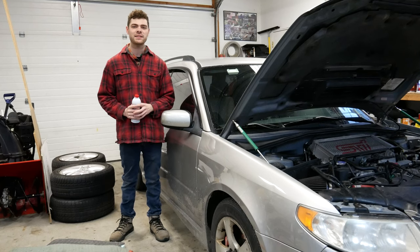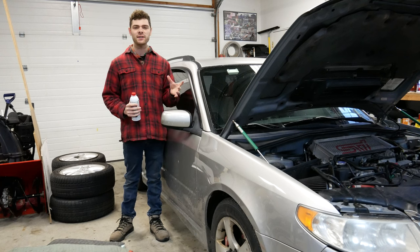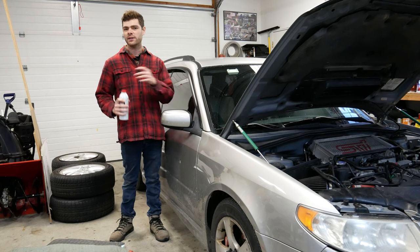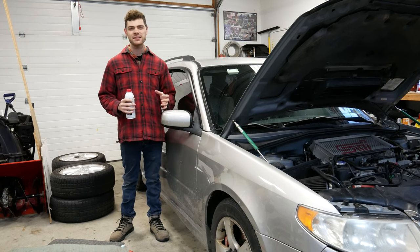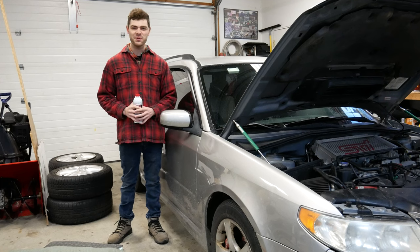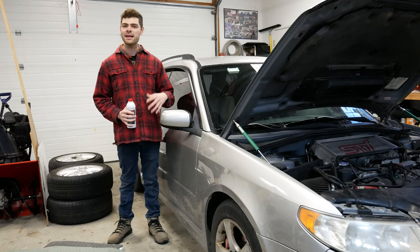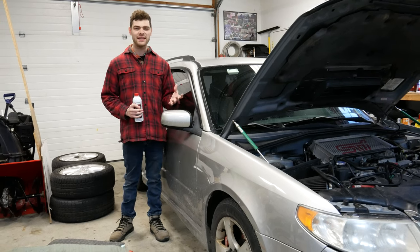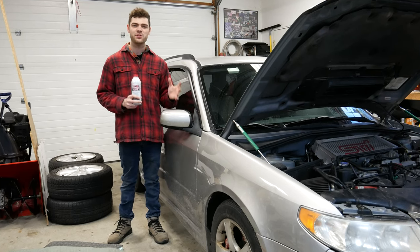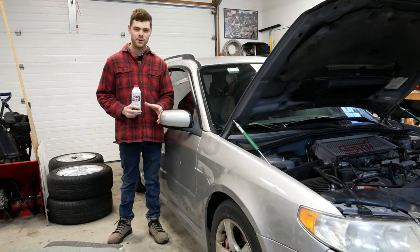Right now my car is having a handful of power steering issues. Often when I start it up and turn the wheel towards the lock point — the maximum amount it can turn in each direction — it binds up a lot and it's really hard to turn. The solution I'm going to show you could fix these problems as well as loud power steering pumps, sticky power steering racks, and hard to turn wheels, without replacing any components.